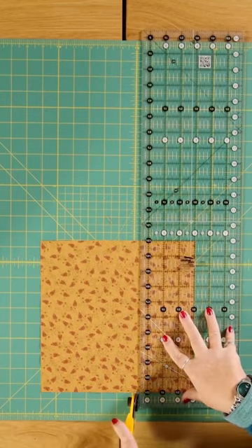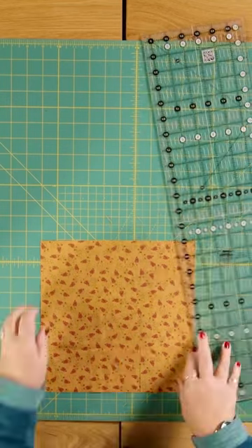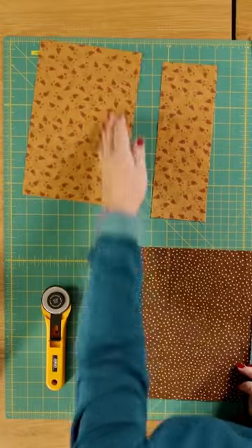Cut off a three and a half inch strip and repeat that until you have a pile of three and a half inch and six and a half inch strips.